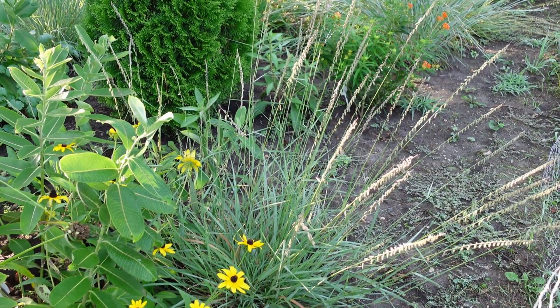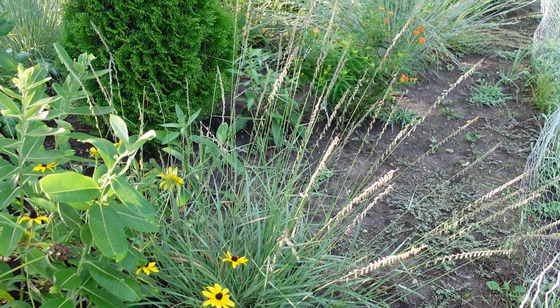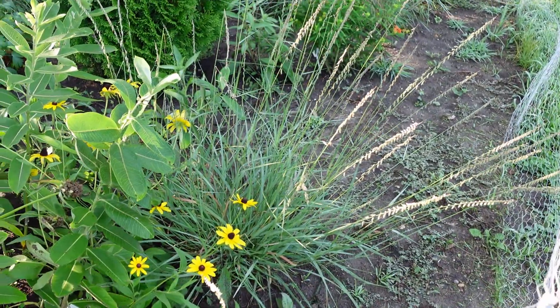Side oats grama is native to prairies and woodlands, mostly in the southern part of Minnesota. You can see it's about two to three feet tall.